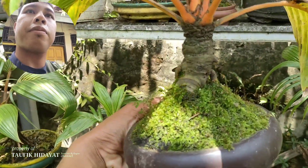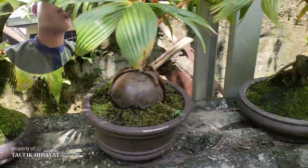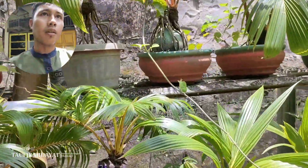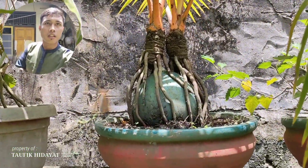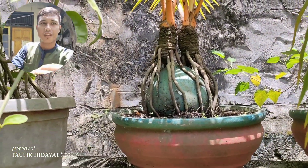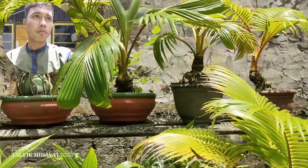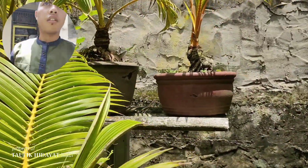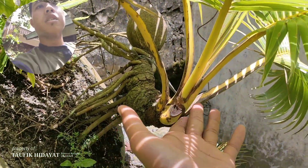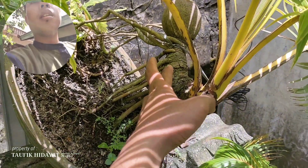Unik bonggolnya. Dan ini sepertinya ada kembar 2, tapi kayaknya ini buatan Umari ya, 2 bahan digabungin jadi 1. Dan ada juga ini yang diprogram sepertinya supaya lurus ke atas, dan nanti bonggolnya bisa jadi unik teman-teman.